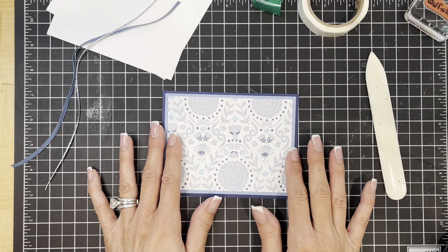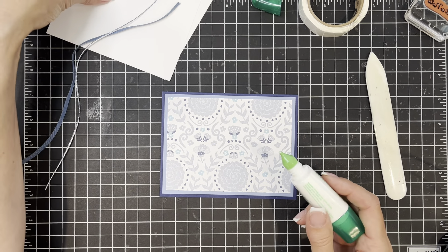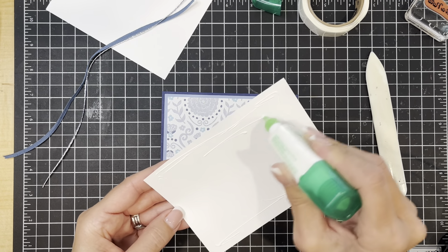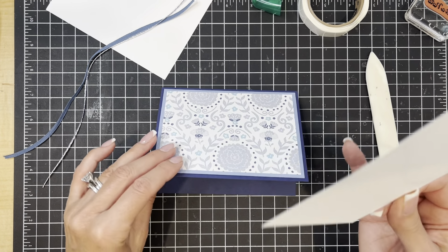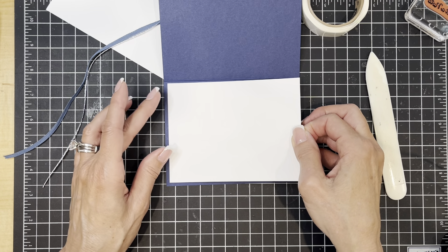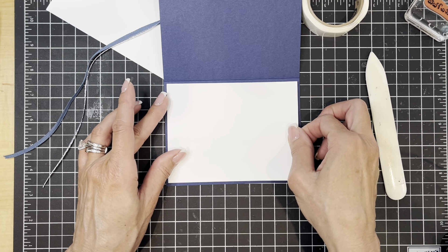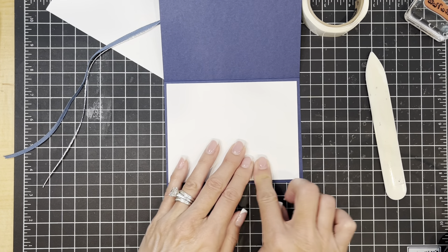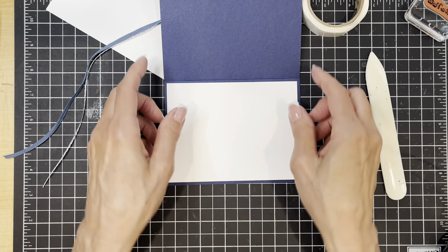All right, so there's our card base. You can see that the papers themselves already make for a beautiful and quick card. I'm going to go ahead and put the inside panel. This part is optional — I do like to usually put a white panel on the inside of a card, but especially so if the cardstock base is a dark color. With this Knight of Navy base, I think it's quite necessary to put a white panel on the inside for your message or stamping. For today's fast and easy card we're just going to leave it plain.